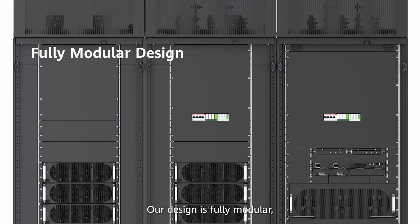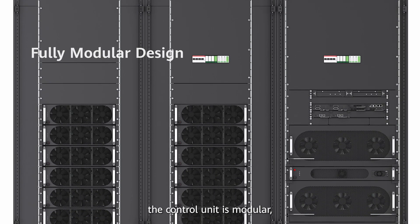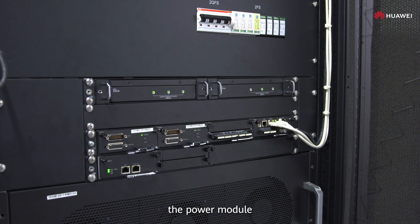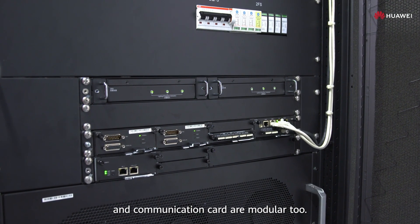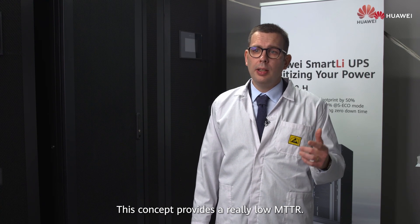Our design is fully modular, meaning the static bypass is modular, the control unit is modular, and the power module and communication cord are modular too. This concept provides a really low MTTR.